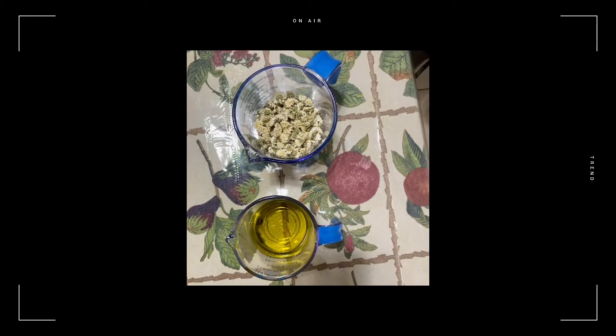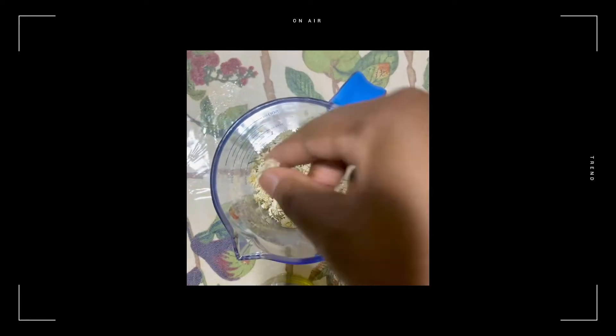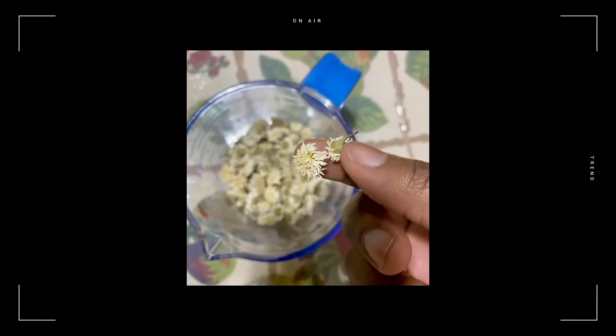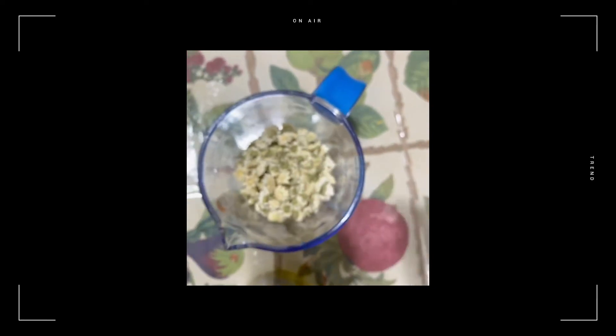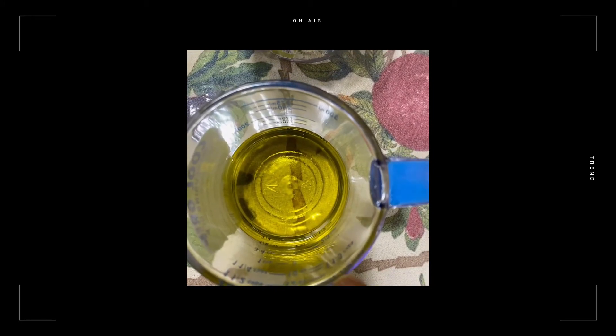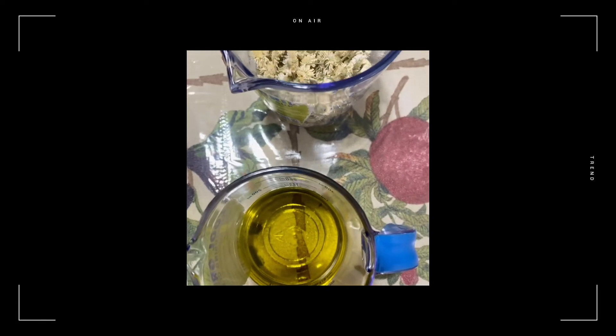All right, so as you can see, this is my chamomile — look at it. I'll pick one up so you can see what it looks like. It looks like little flowers in a sense. And then this is my oil; it already has the avocado, coconut, and jojoba in it.